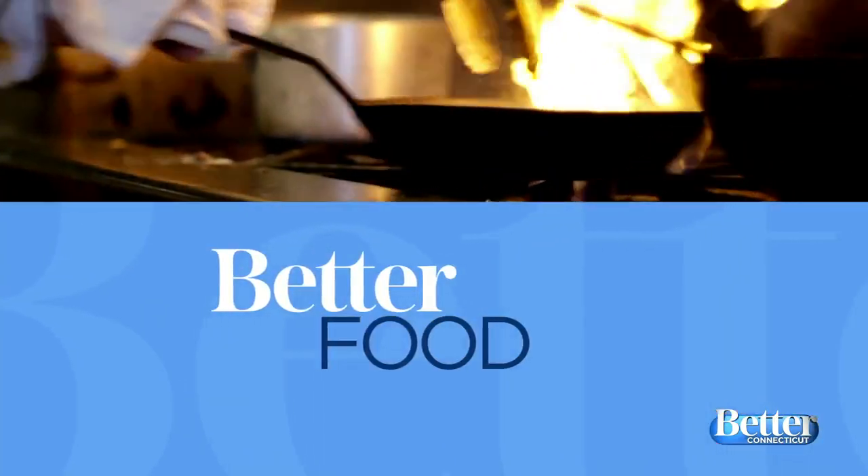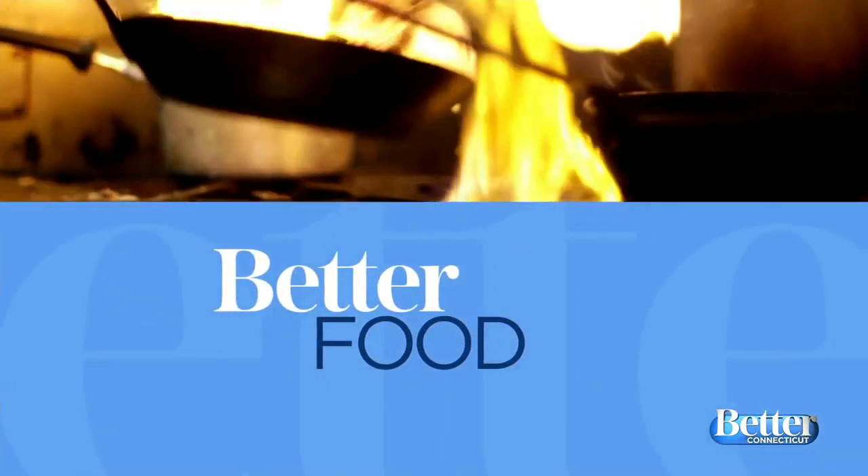Time now for better food. Cara, do you like biscuits? Of course, who doesn't? Well, Grace Vallow of the blog Tastefully Grace is joining us now. She's showing us how to make a bacon cheddar buttermilk biscuit.